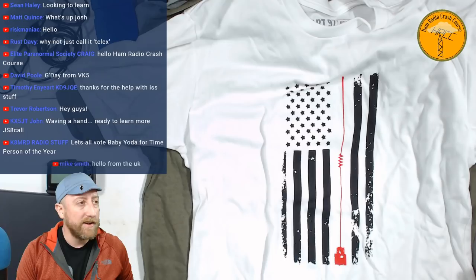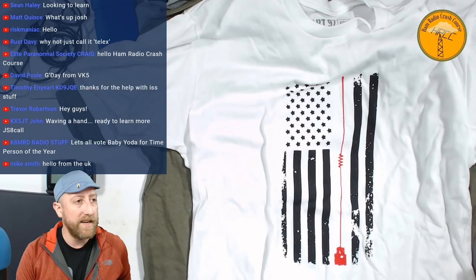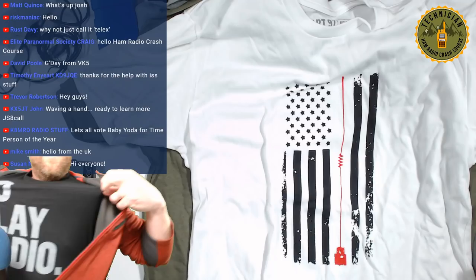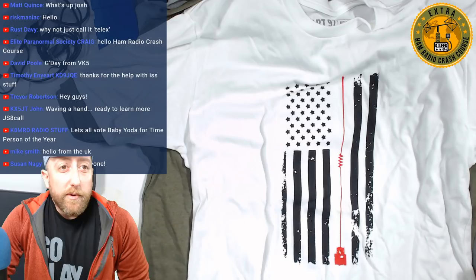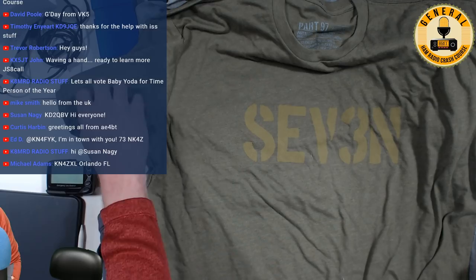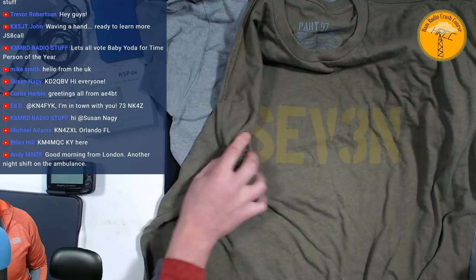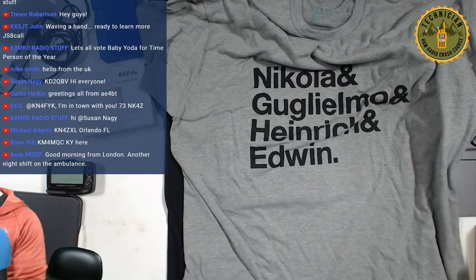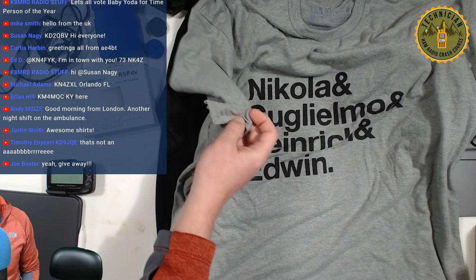I got a care package in the mail from John over at Part97.com — he sent me a bunch of t-shirts. I'm wearing one right now that says 'Go Play Radio,' which I think is awesome. There's a really cool American flag shirt, one that says '73' with a '3' substituted for the 'E,' and one with a Helvetica font design. I'll be giving some of these away on a future date.